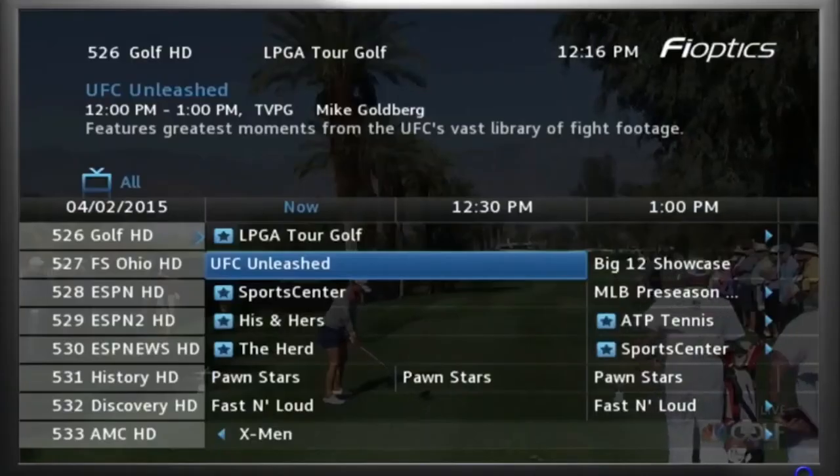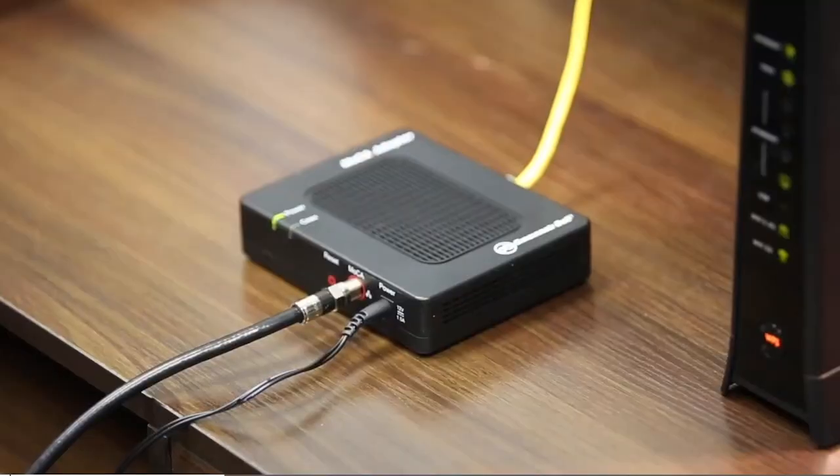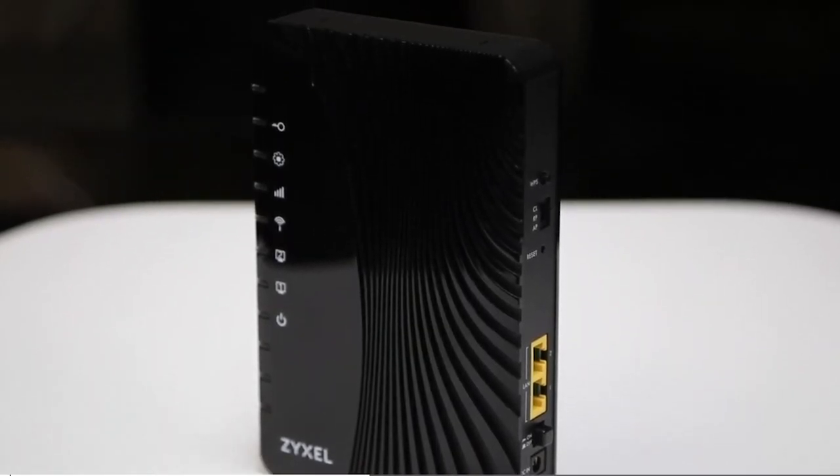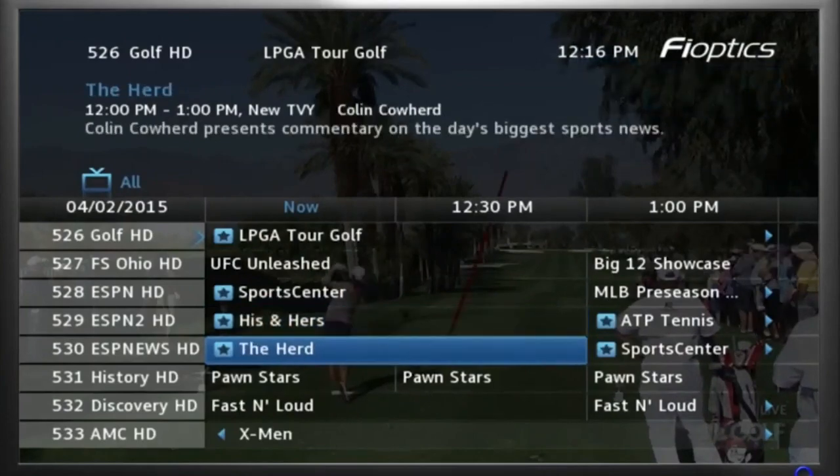Hi, I'm Jason, a technician with Cincinnati Bell. The purpose of this support video is to provide you with troubleshooting tips and tricks if you're a FiOptics TV customer. We will share an overview of the equipment that is needed when you're a TV customer and some tips that can help you if you find yourself in need of support.